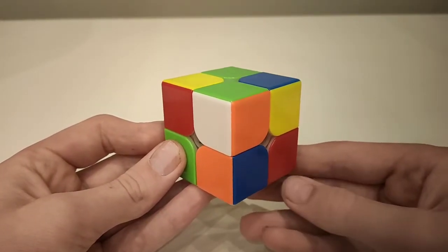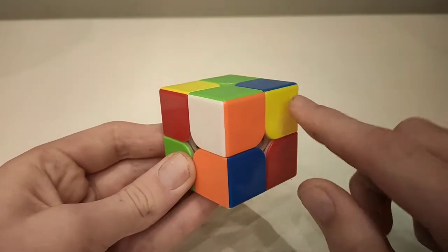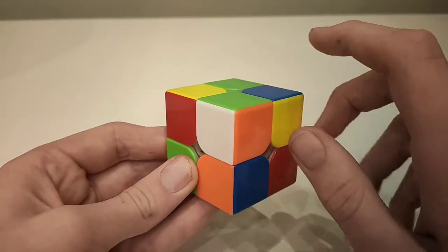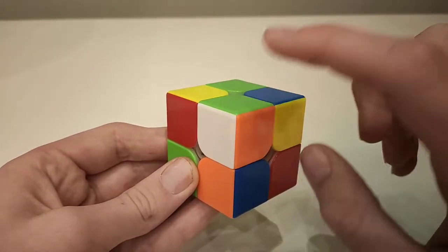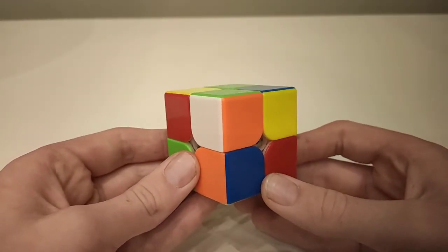Understanding the structure of the 2x2 is not too hard, as there's only one type of piece. For example, this orange, this green, and this white make up one corner piece, and there are eight corner pieces around the cube — and that's really all you need to know for structure.